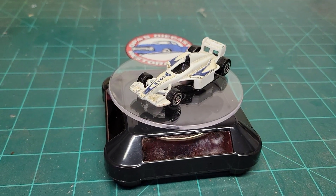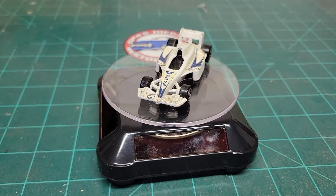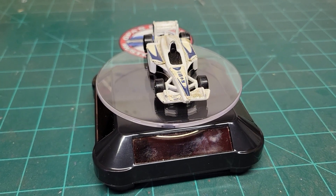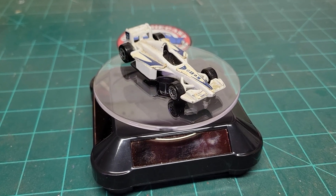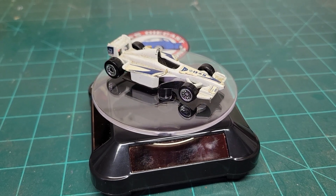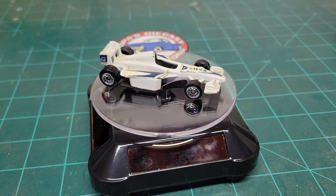Hey gang and welcome back to Opaw's Diecast Restoration. This will be my first actual car video and today we got ourselves this little white Formula One type car. I found it in a collection of random cars my dad had. As you can see it's white, kind of beat up — it's a little Hot Wheels car.